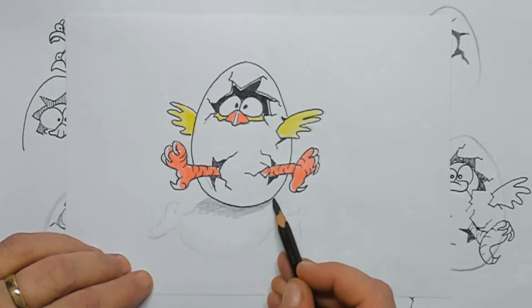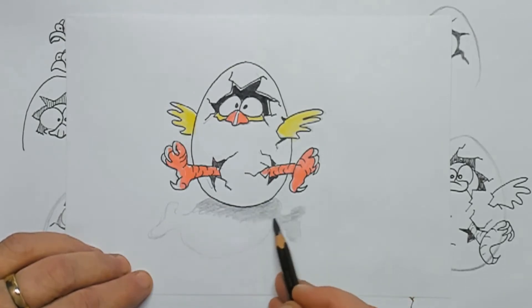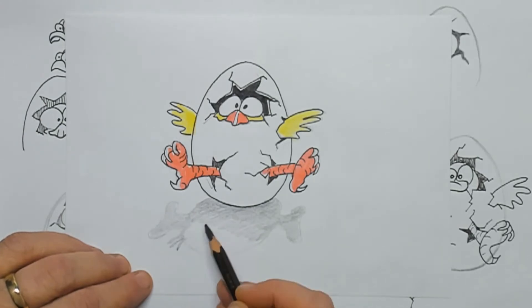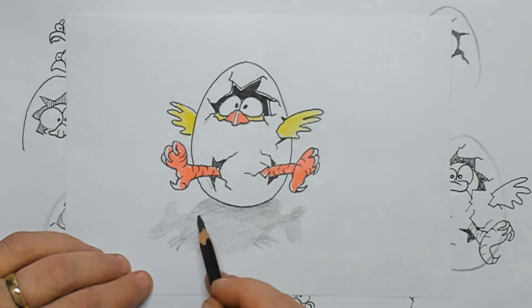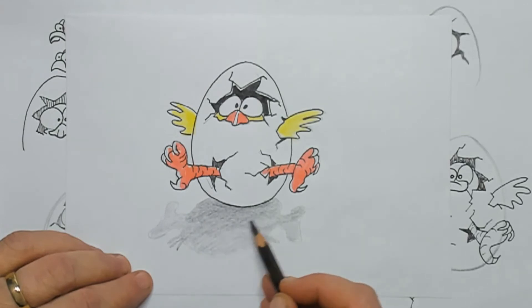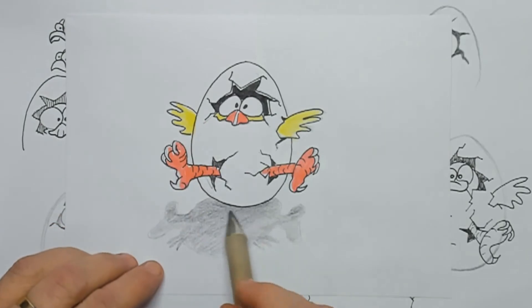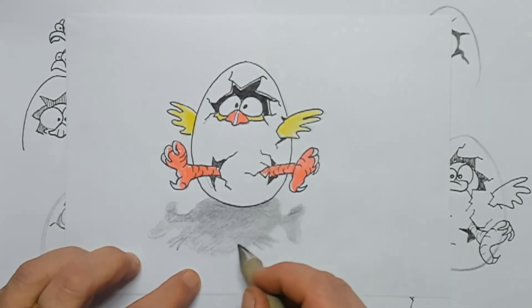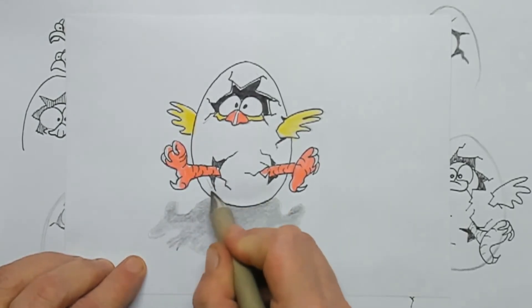For the shadow underneath the egg I'm using my graphite pencil. I also draw in the shadow of the little wings, as you can see here. This is ideal for shadows because when using graphite or a black color pencil, you can fade that out with your finger or a little cotton tip or a blender stick.